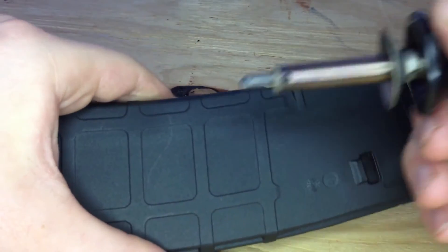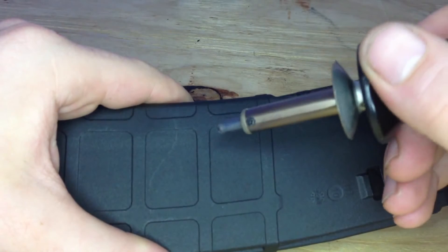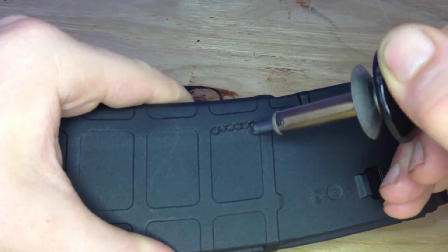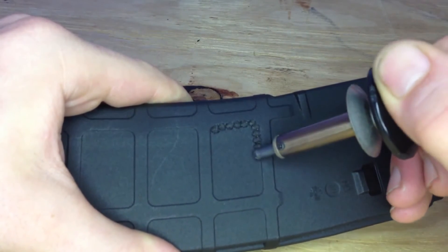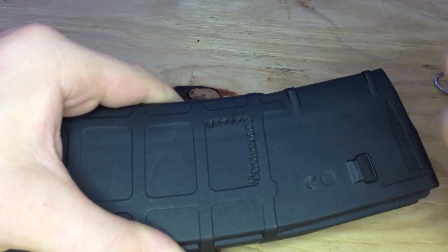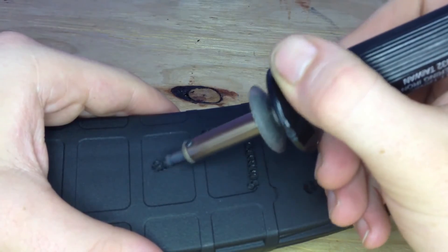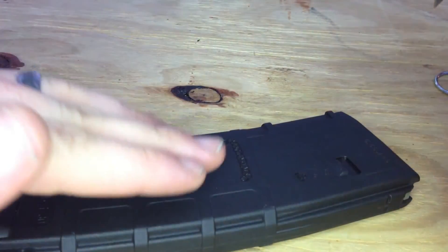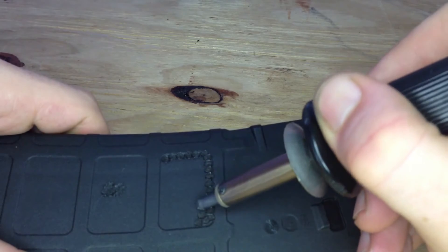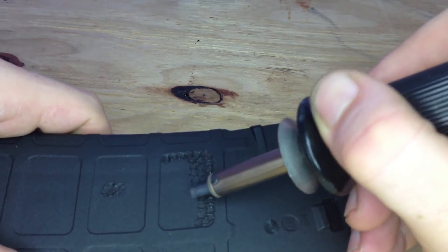Just take your wood burner, pick a place to start, and I've been using this round tip — it's a pretty fat tip so it goes pretty easy. Just press down on it. A light press won't be as aggressive, or you can press down really hard and it will give you a much more aggressive pattern. One neat thing is if you mess up or don't like it, you can go back over it and smooth it out. There's also a flat tip that smooths it out really well, and then you can go back and redo it. This tip is pretty big so it takes up a lot of space with each press.